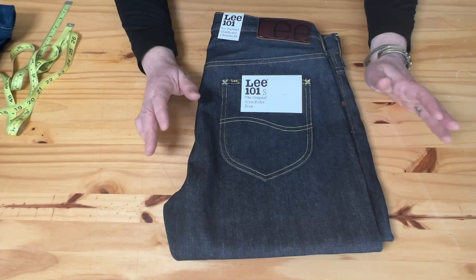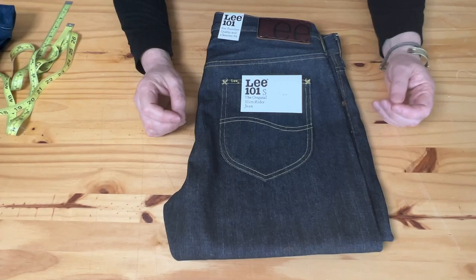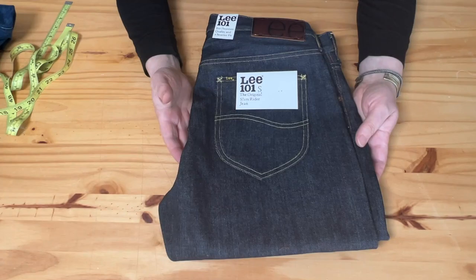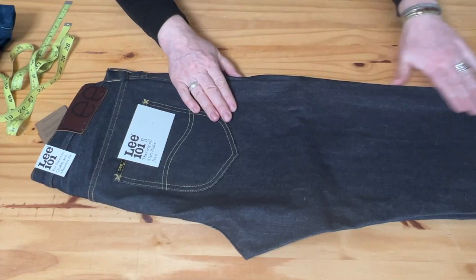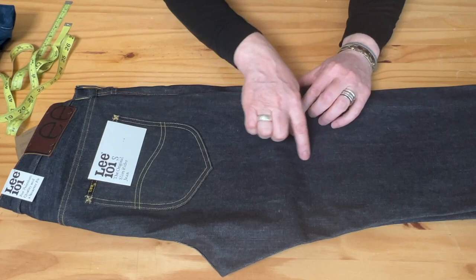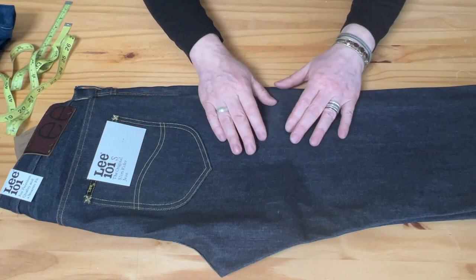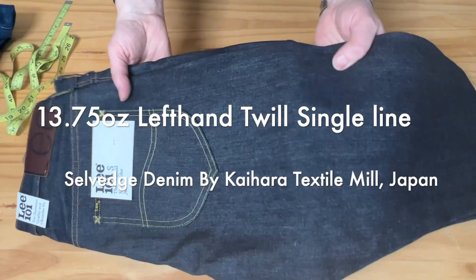I was a little disappointed with the fit because it's a little low rise for me. But the denim is beautiful — I think it's mostly Kaihara denim. It has a nice kind of vertical streaks, a slight e-cut vertical texture which I like a lot in denim. That unevenness in the thread would create pretty nice fades.